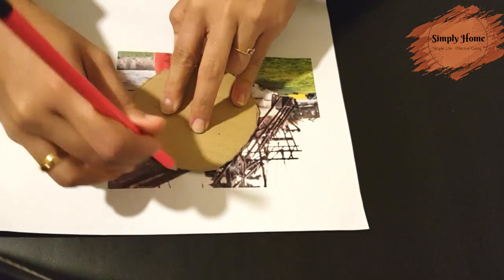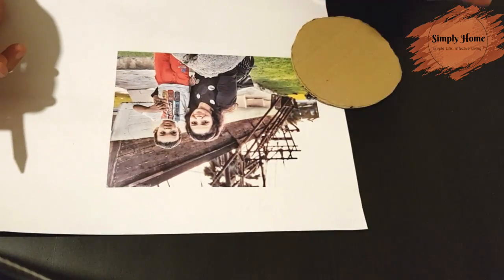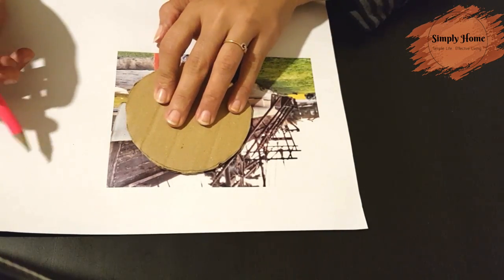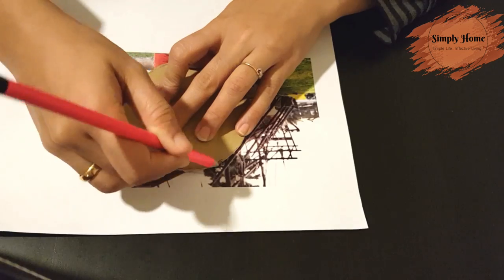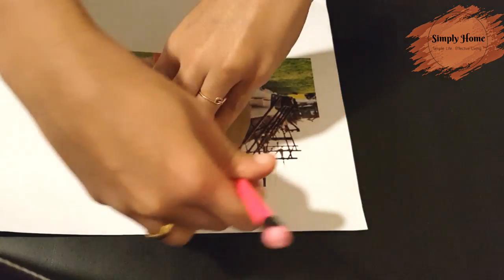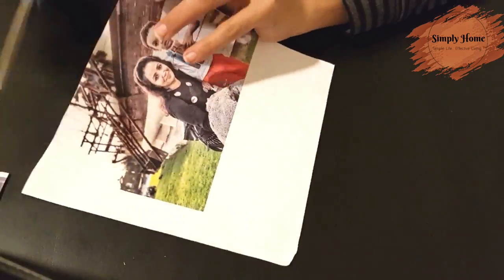First of all, we have a real photo — we don't want to print out the photo. It looks very beautiful and it is cost-effective.